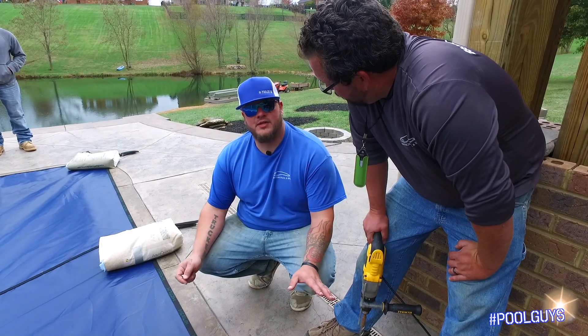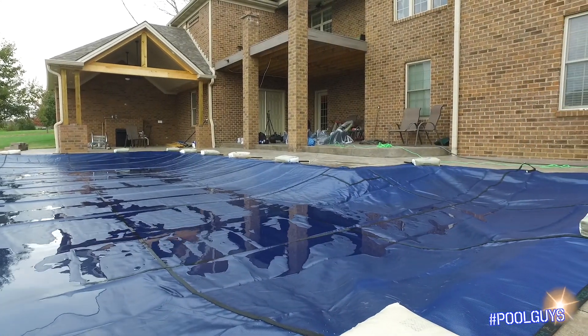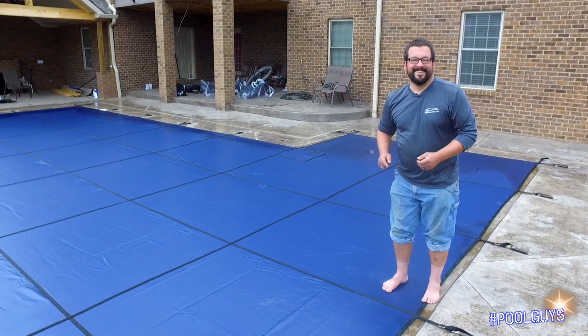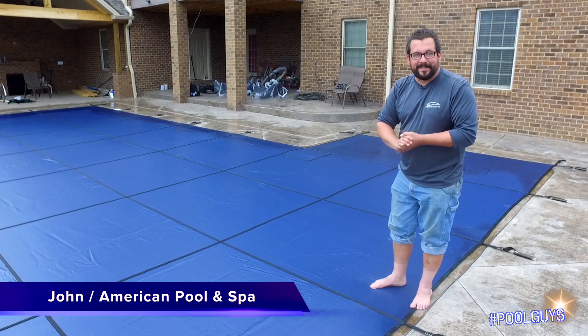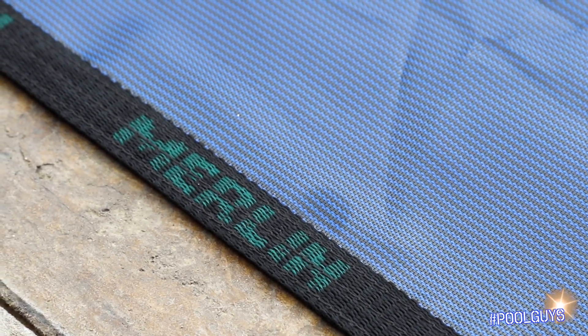After we get done doing this whole entire cover, everything will be nice and tight. My buddy John here is going to test the tension and make sure it's safe. Hey guys, John with American Pool and Spa. We just finished installing this pool cover on a pool that we built just this year — last phase of the closing. This is a mesh cover.